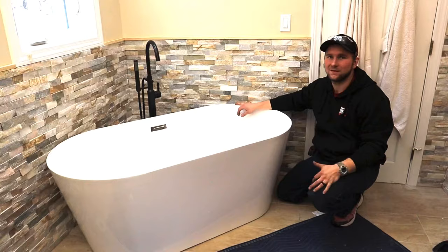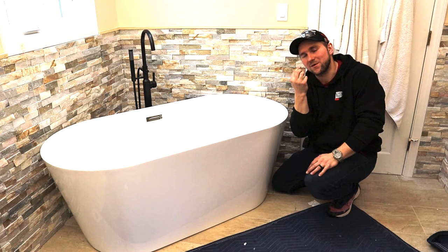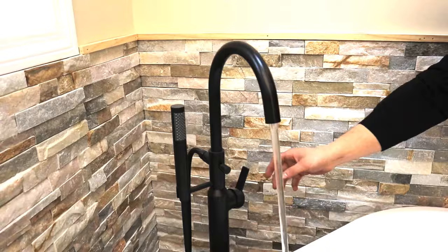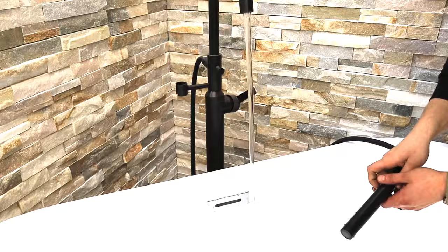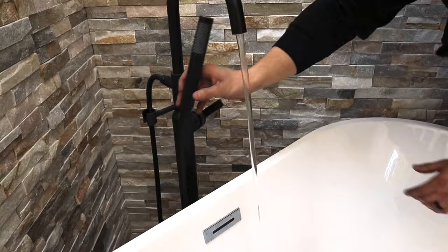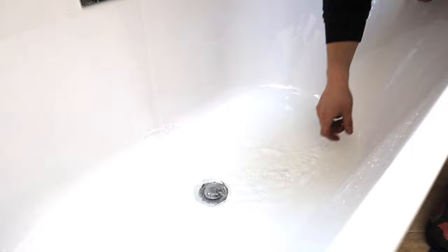The tub is in and pretty sturdy. I'm still going to put a little foam around the drain pipe coming up for the drain, but let's test it. Cold is the back handle, hot is the front, and then we have the handheld that pulls out with a spray function. It fills up pretty quickly. Push it back and it goes back to the tub spout. This is a push-pop drain — just push it and it drains. Now we'll see how good of a job we did downstairs.